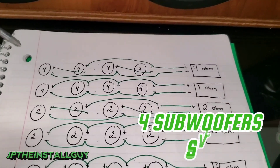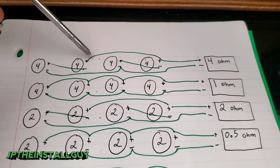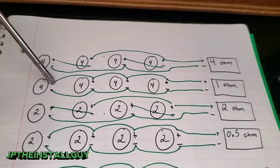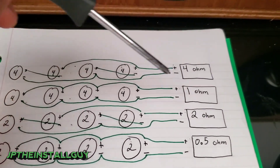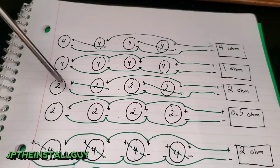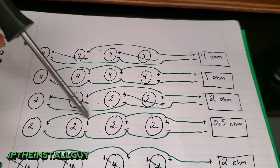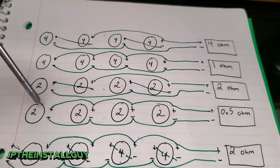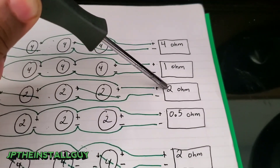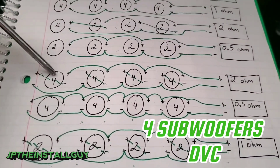Finally, four single voice coil subs. Four single 4-ohm subs wired series-series then paralleling the remaining connections gives you 4 ohms at the amp. Four single 4-ohm subs in parallel gives you 1 ohm — 4-ohm stable amp works for the first, 1-ohm stable for the second. Four single 2-ohm subs series-series-parallel gives you 2 ohms; four single 2-ohm subs fully parallel gives you 0.5 ohms.